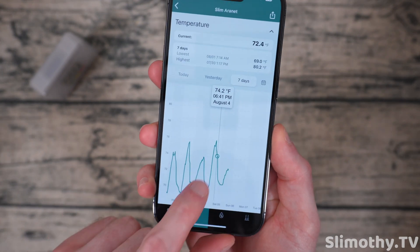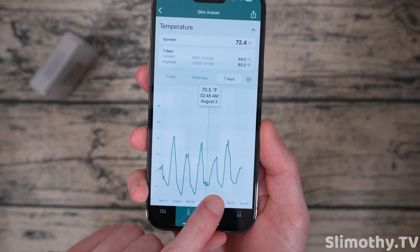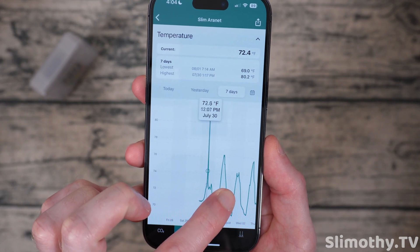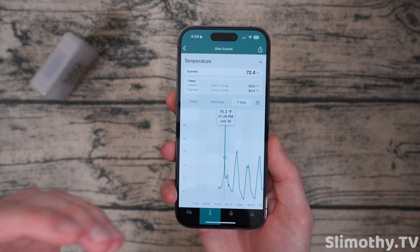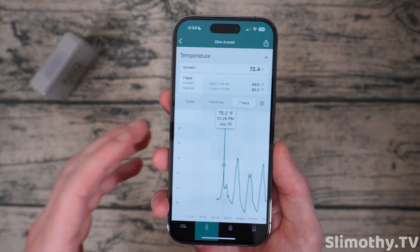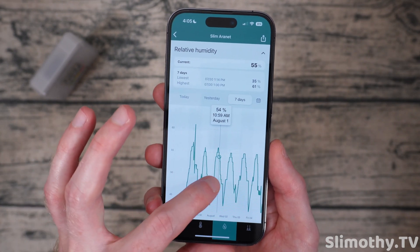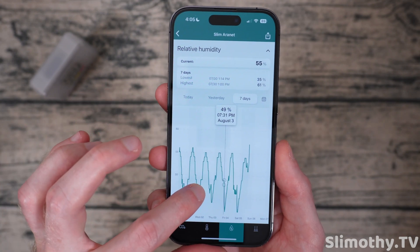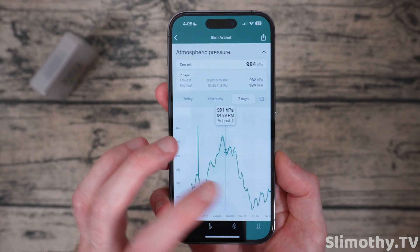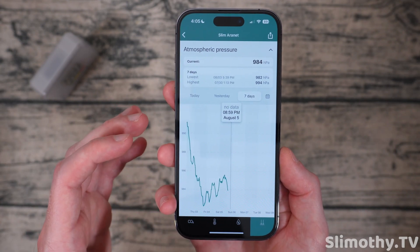But it's not just CO2 that this device can do. If I go down here I can see the temperature changes — you can see the fluctuations. It got up to almost 76°F and down to about 70 at nighttime. Right here it went up to 80 — that's when I took this thing outside to get a base level reading for outdoor air, because typically you want to see around 400 to 420 parts per million of CO2. Here is the humidity — relative humidity — and you can see it's pretty constant, which is good. And then here we have the atmospheric pressure, which is not adjusted for elevation.